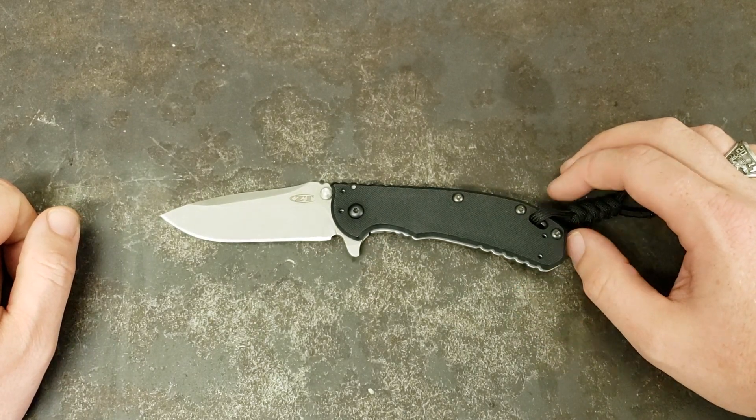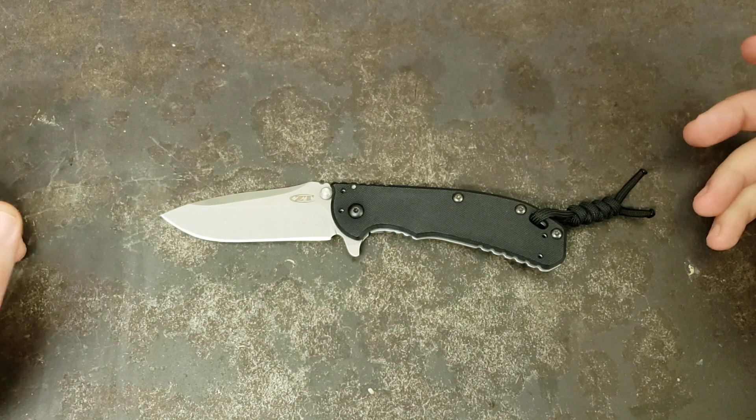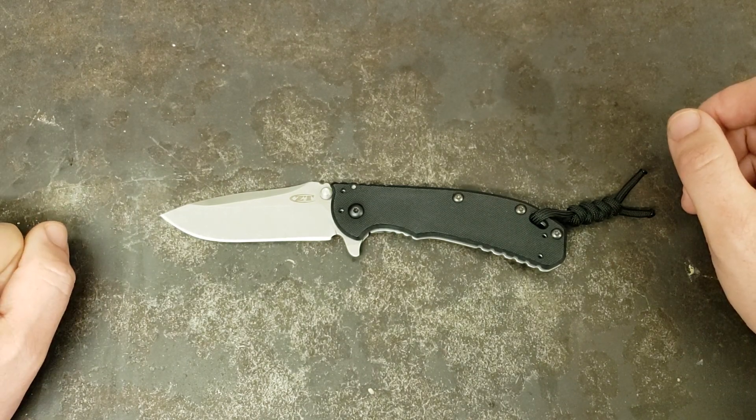Absolutely love it. It's a great, great EDC and a good tactical knife. Yeah guys, I absolutely love this one.